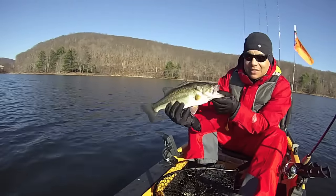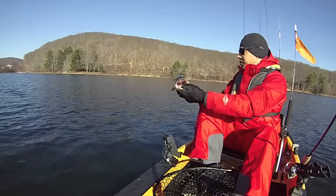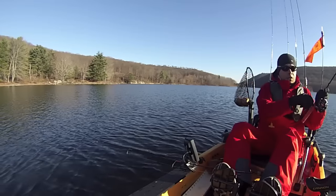Big fella! Thank you for biting my line! Let's get you back in the water. This is a runner!